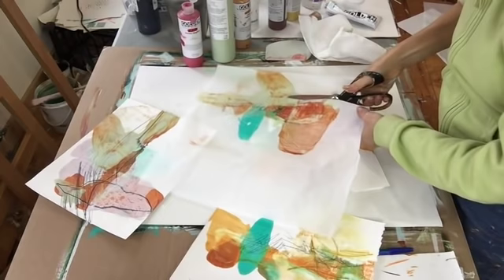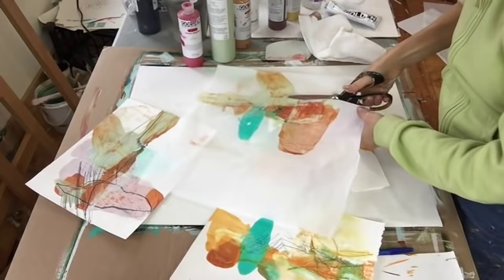And then you can use the deli paper as collage paper. This is dry now.